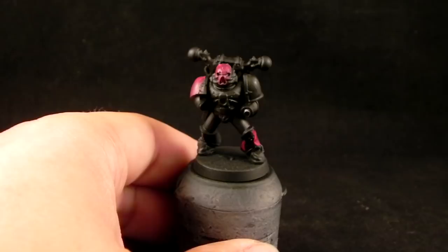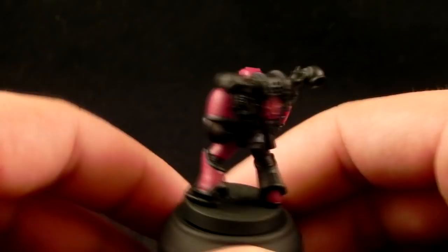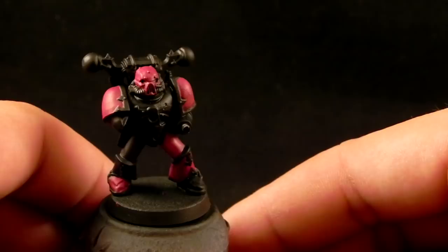Using the black undercoat — the black primer — is very good because after applying the pink, there's almost nothing else to paint but the metal and the gold, which I'm going to paint now.